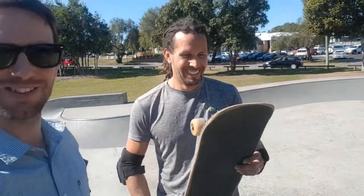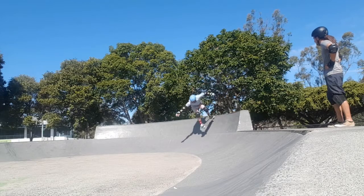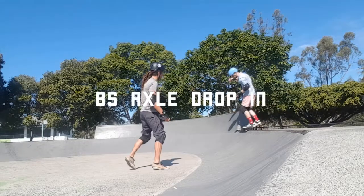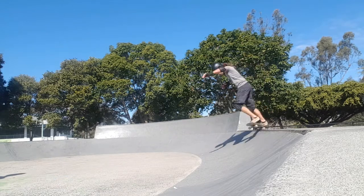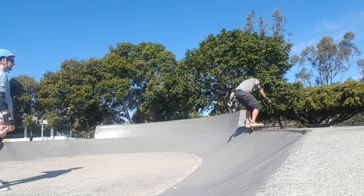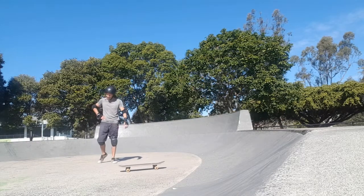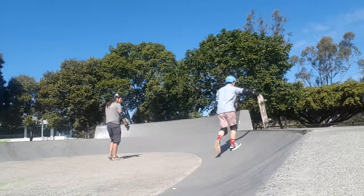Obviously there's less space because it is only a 7.75 and it doesn't have a nose, so it's gonna be a lot of fun. My foot just decided - no chance of doing that with no nose there.